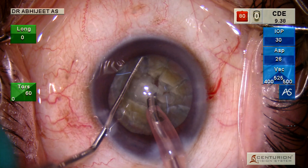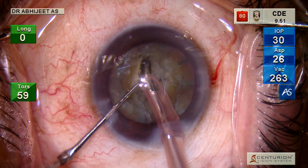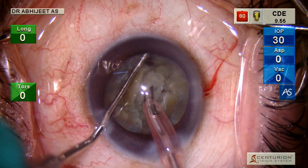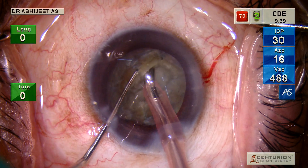You need to make multiple small pieces, because the smaller the pieces, the lesser the energy used for emulsifying each individual piece.